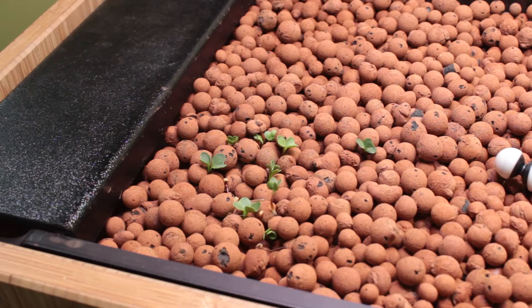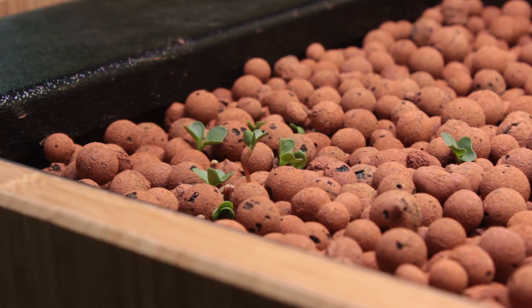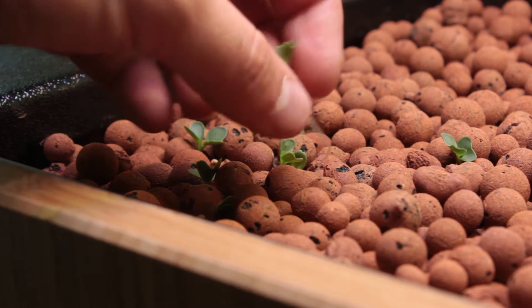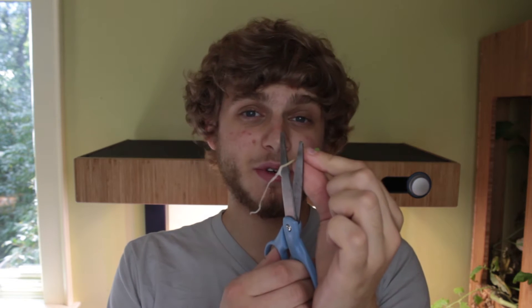These microgreens took about three days to sprout, and now they're ready to eat. It's important to make sure that your pumps are running as this relaxes the roots a little bit, but all you have to do is just give them a little tug and they come right out. So easy. All you gotta do is just cut off the roots. You can eat the roots, but sometimes they have little bits of gravel in there that might not be that pleasant. And then you can take your microgreens, put them in a damp paper towel, and store them for later. Maybe put them in a soup or a salad.